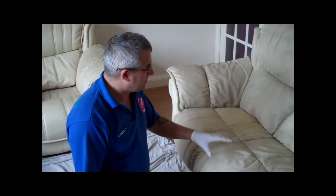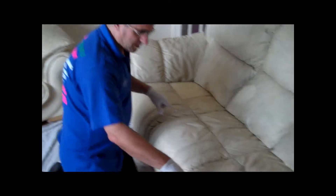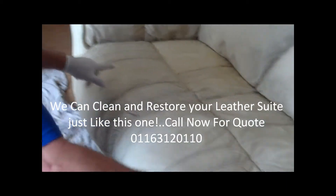We are here today to clean this leather sofa. You see how crappy this is — it has never been cleaned before. This is how crappy it is, look at that.